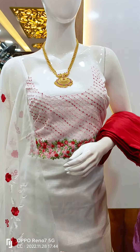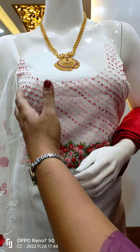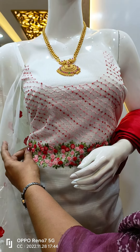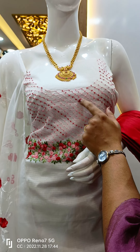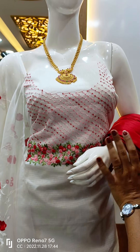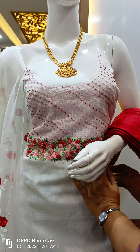First, I am wearing a mannequin. This is a very stiff material. We are doing hand work in the material. This is a pink color and red shade. We are doing heavy work in the material.